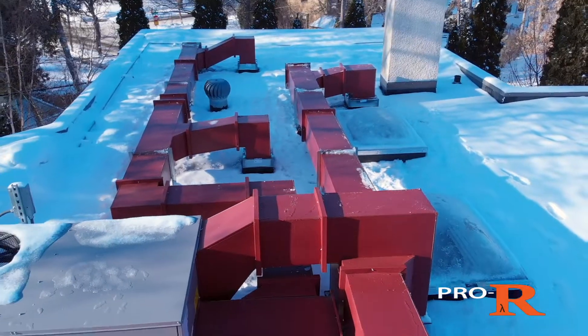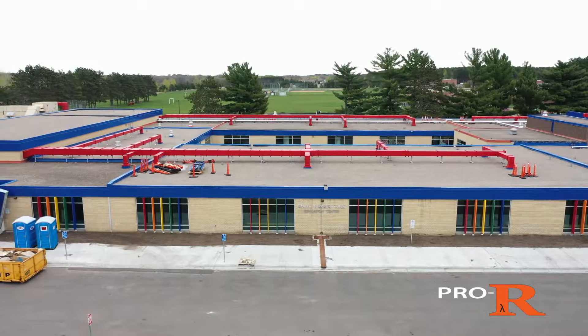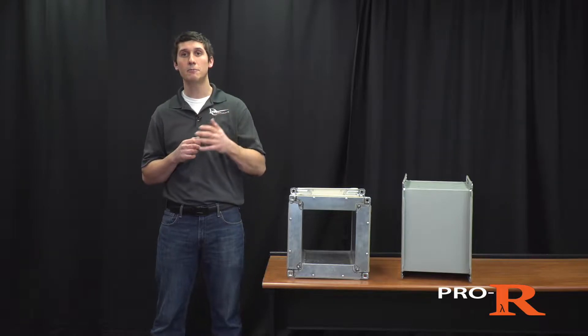Pro-R Rectangle is available in a variety of pre-finished colors and metal types, such as 22-gauge embossed aluminum or steel, stainless steel, galvanized steel, and even paint grip.